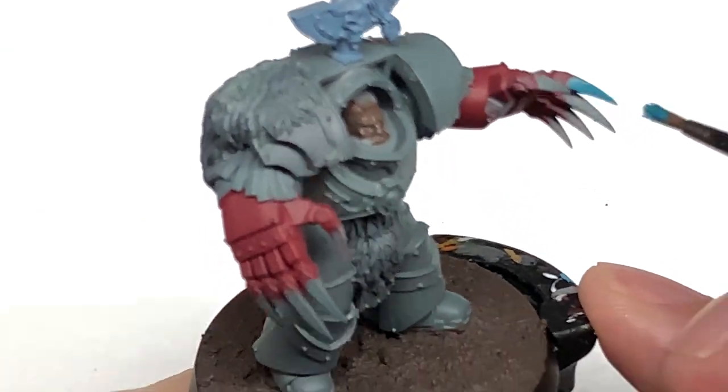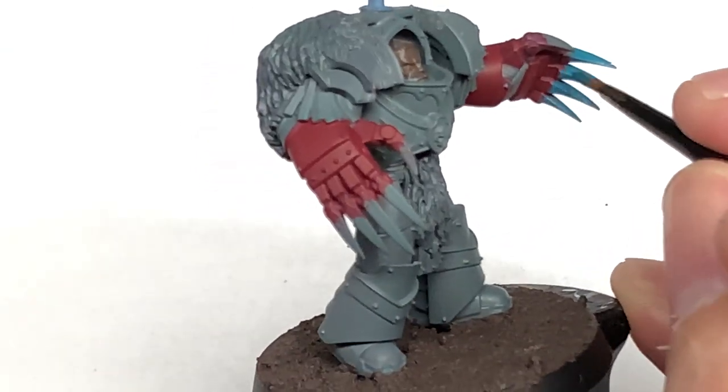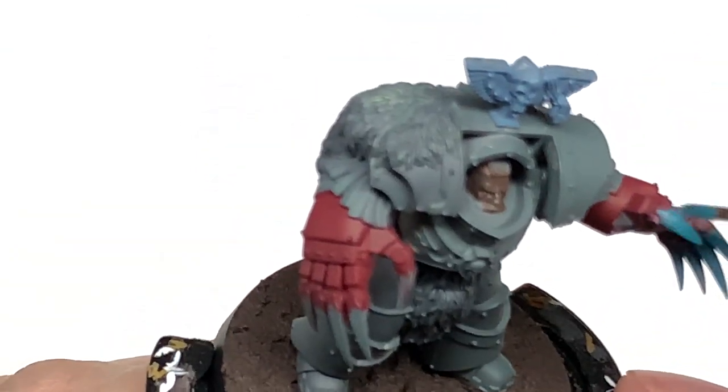Now I'm going to use a little bit of Citadel Ahriman Blue, using this for each of the blades on his lightning claws.